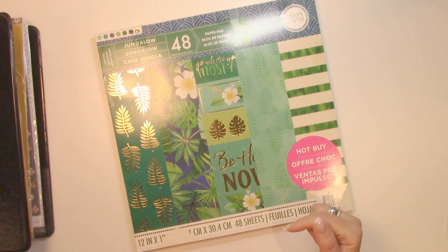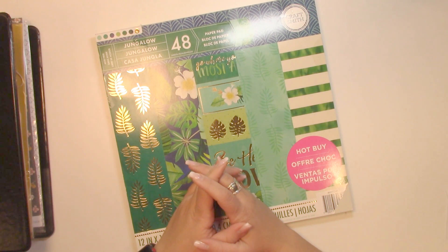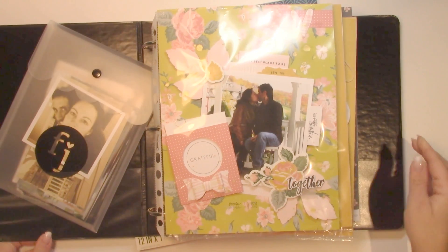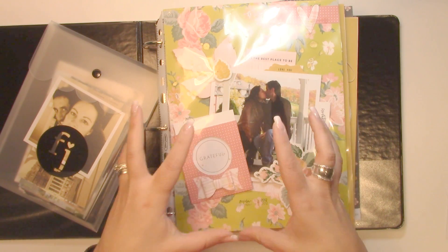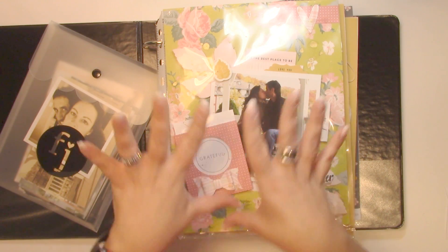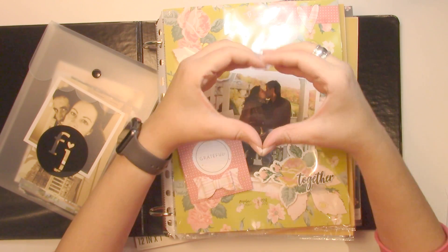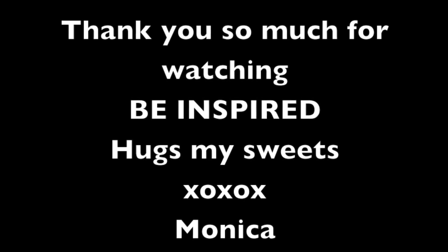Now we're going to go on to the Regan kit! Was that too much talking? I think that was too much talking — we need a moment of silence. Be inspired to create an album with your layouts. Be inspired to hack into your kits. We're cutting into them, preparing them, getting used to the paper, being inspired by the colors. No excuses — the kits are not going to get old and stale. We're going to hack into them right away because we love them! Big hugs, guys — thank you so much. We'll see you next time!